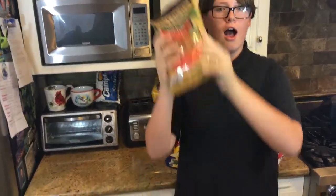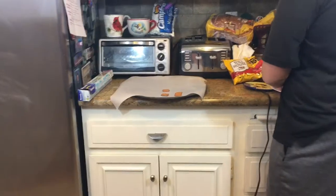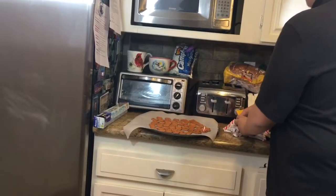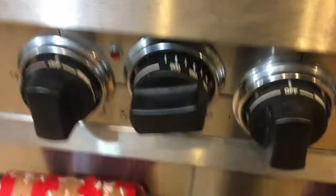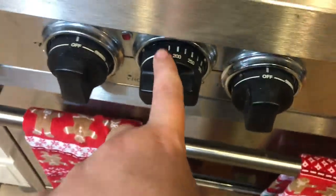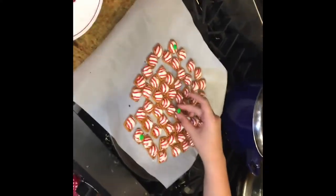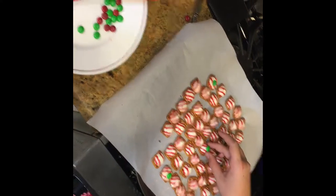We're going to start off with pretzel hugs. You're going to need pretzels, Hershey's Kisses, and any type of M&Ms. Get a pan with parchment paper, lay the pretzels on it, then place Kisses on top. Make sure your oven is at 200 degrees to melt the chocolate. Once the chocolate is just melted — not dripping — press an M&M down on top of each Kiss.